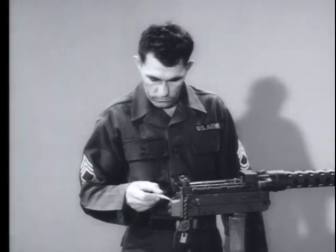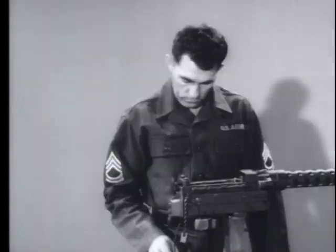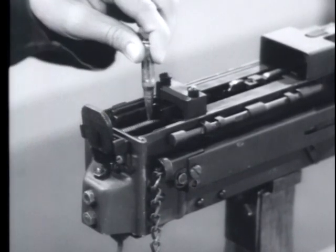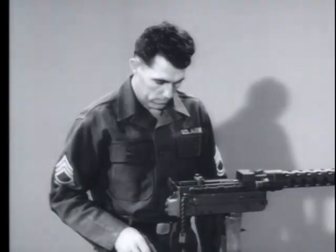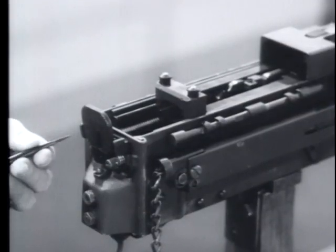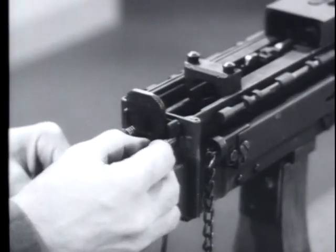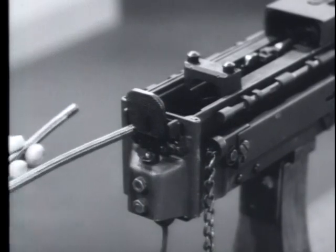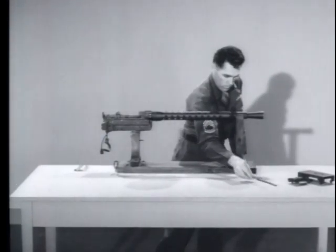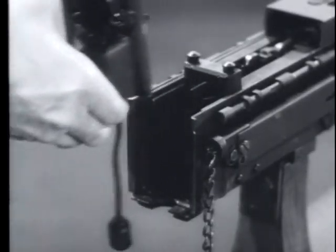Next, remove the backplate. Before you do this, make sure the recoiling parts are in the battery position. Press the trigger to allow the barrel extension to move forward. This safety measure releases the tension from the guide rods and driving springs. Then push the guide rods forward. Turn them 45 degrees counter-clockwise to unseat the guide rods and driving springs. Remove both guide rods and driving springs. Lift the backplate straight up and slide it off the receiver rails.